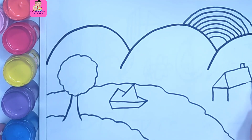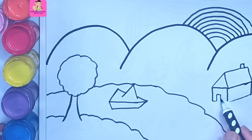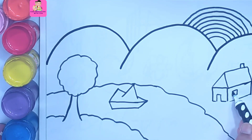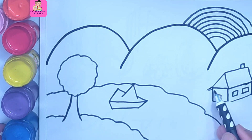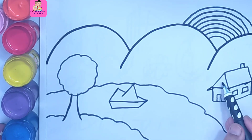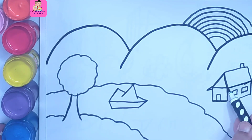This is a house with a chimney. It's a rectangle shape. This is a door, and these are some square windows. So we have just drawn a house.